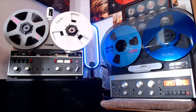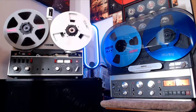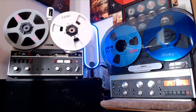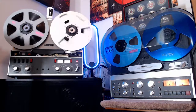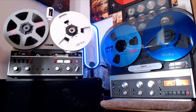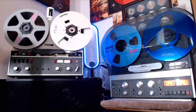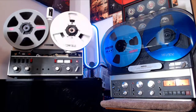Sometime in the future whenever it comes home, I don't even know where it's gonna go. This room is full of reel-to-reels, and I don't have a whole lot of room to put anything else. I'll figure something out though — I always do.